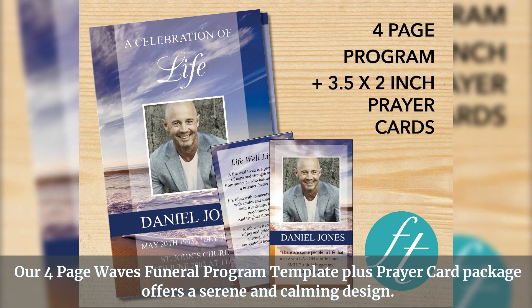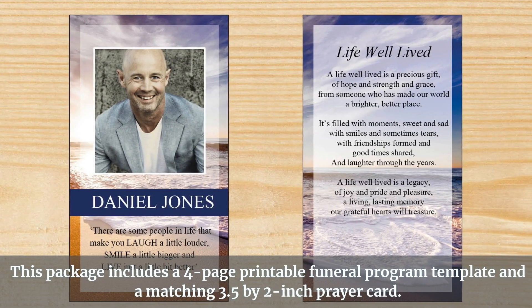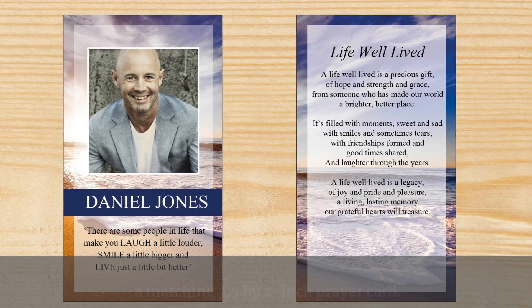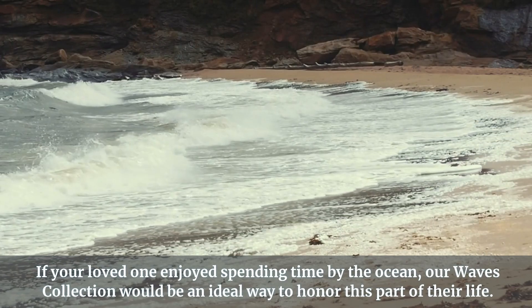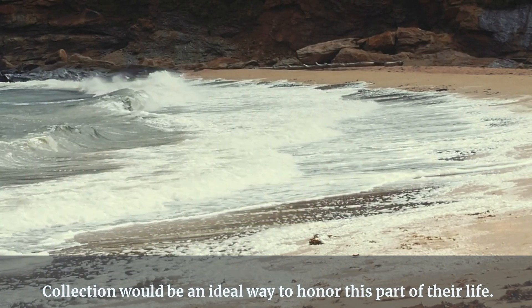Our 4-page Waves funeral program template plus prayer card package offers a serene and calming design. This package includes a 4-page printable funeral program template and a matching 3.5 by 2 inch prayer card. If your loved one enjoyed spending time by the ocean, our Waves collection would be an ideal way to honor this part of their life.